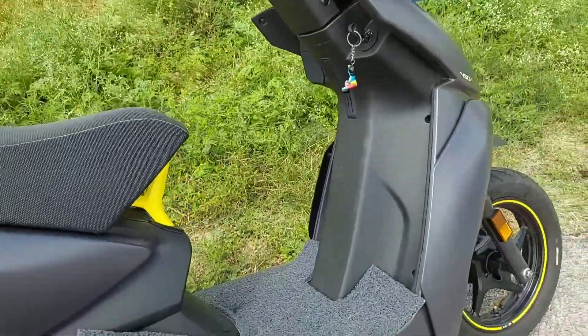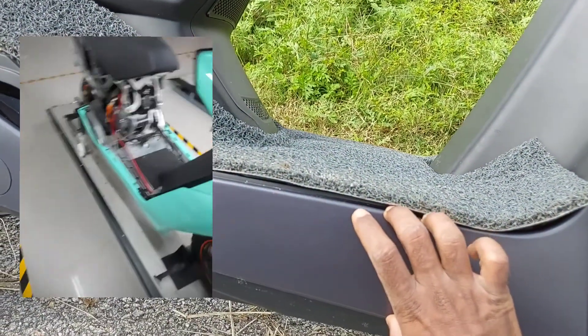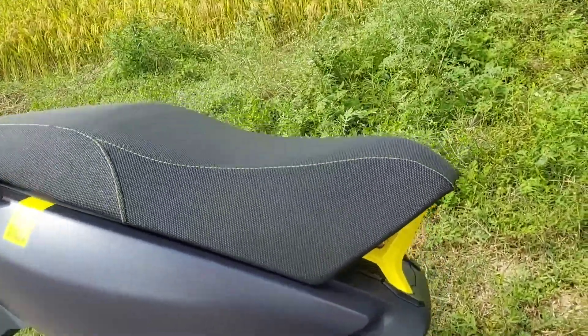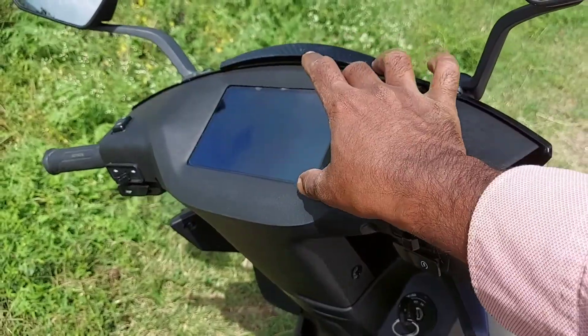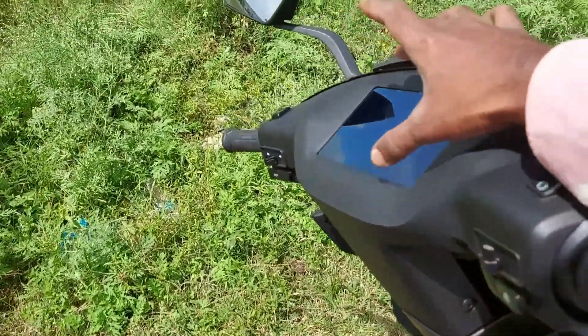The battery is located in this car. Here is the air intake — there is a fan here. There are multiple fans here.